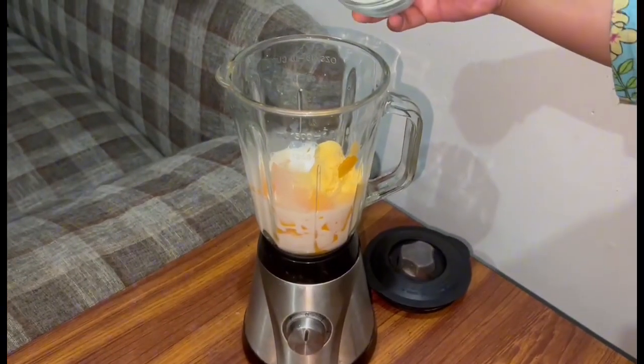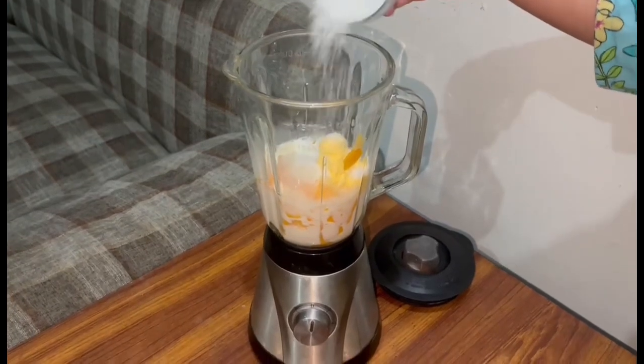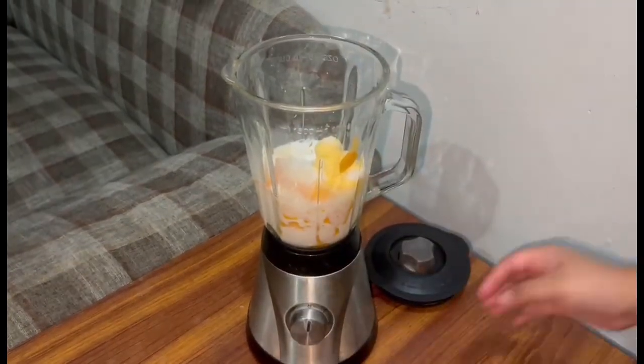After that, I will add cheddar — the premiere topping. I will add a lot — about two to three tablespoons. We can add a spoon. Now we will blend it. Let's get started.